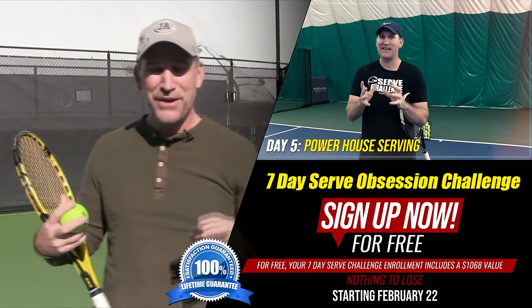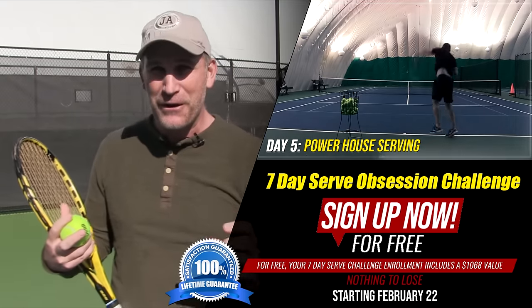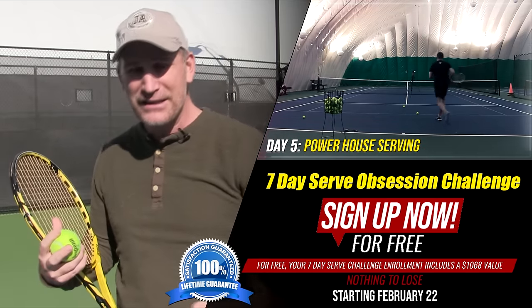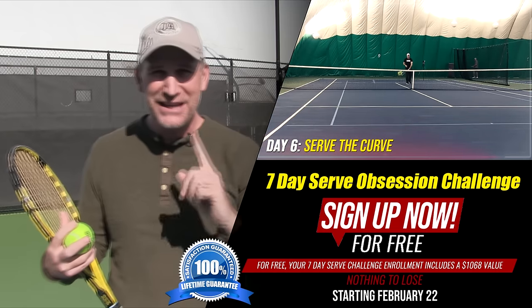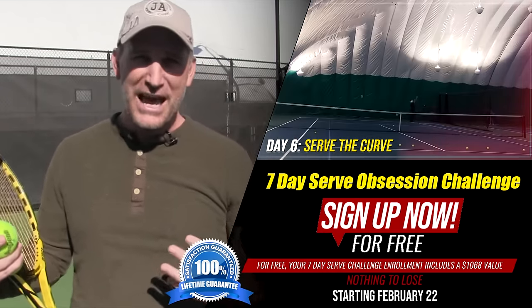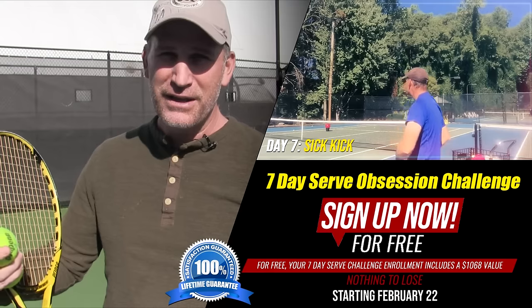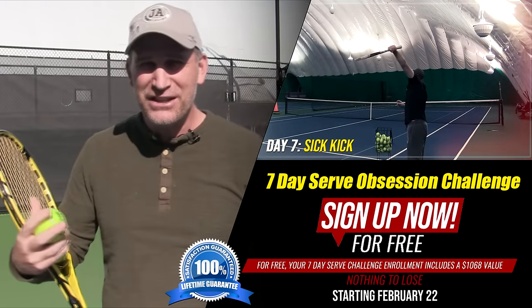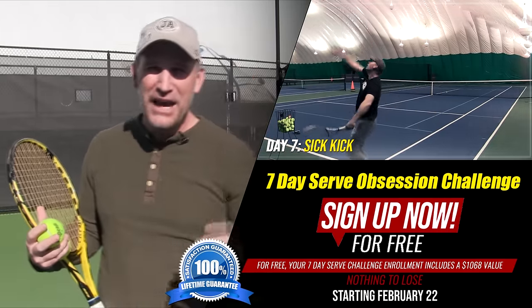Day five is the day you don't want to miss — powerhouse serving, joining the 100-mile-an-hour club. It's about a 30-minute video with drills, tips, and lessons on how to finally serve over 100 miles an hour. On day six — the most important day in my opinion — it's the one serve you need to dominate all your matches: Serve the Curve, my slice serve, my favorite serve by far. But when the week is over, we put the seven-day serve challenge back in the vault. I don't know when we'll open it back up, so definitely sign up now.